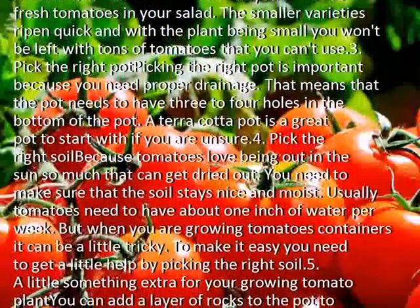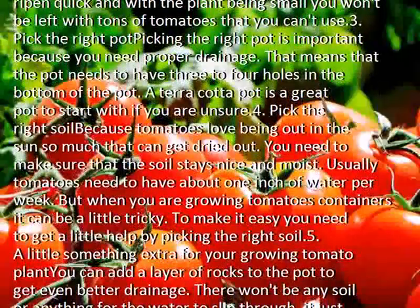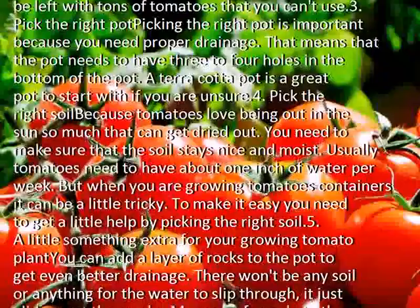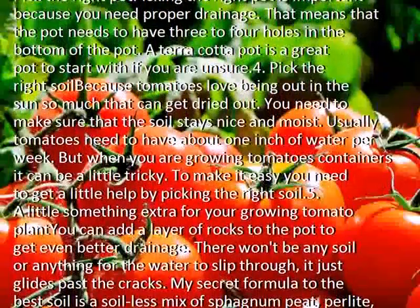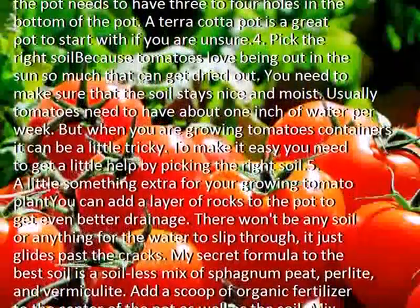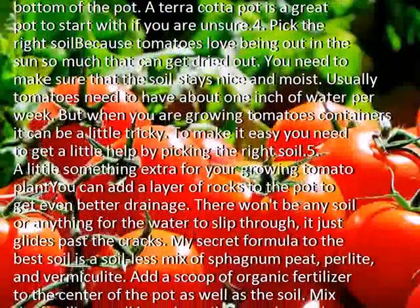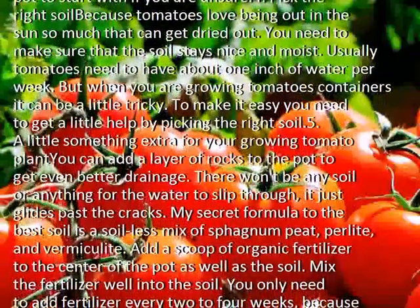Pick the right soil. Because tomatoes love being out in the sun, they can get dried out. You need to make sure that the soil stays nice and moist. Usually tomatoes need about 1 inch of water per week, but when you are growing tomatoes in containers it can be a little tricky. To make it easy, you need to get help by picking the right soil.